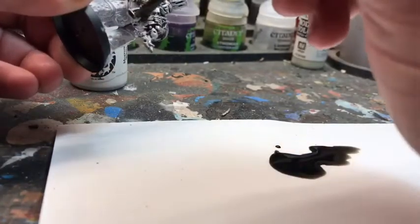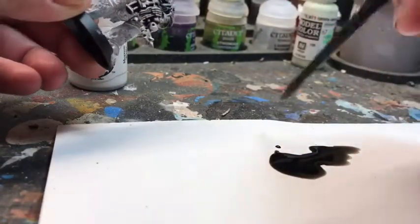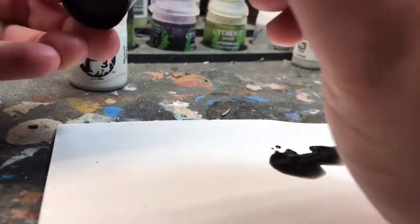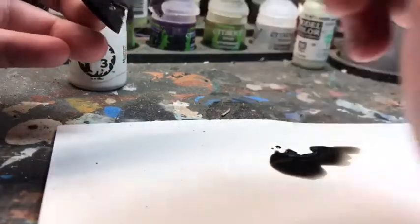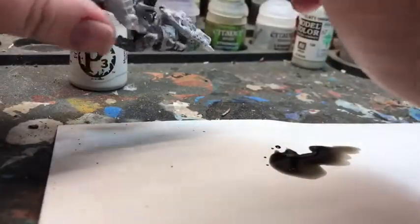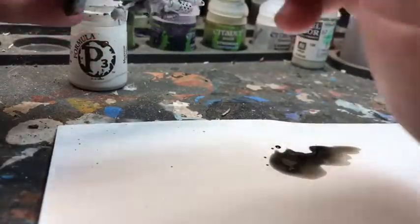Now once you've gotten the wash all over the model, you definitely want to give it at least two hours to dry. This is going to allow everything to set into the crevices without having to worry about laying paint over it and having it smear or cause any problems.